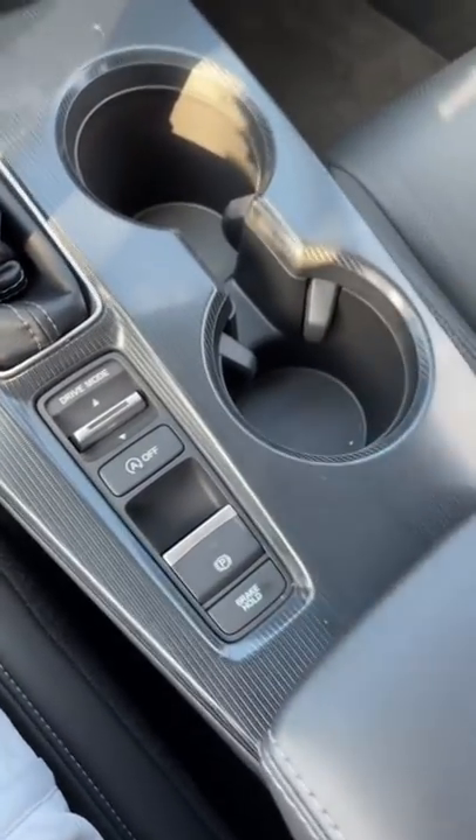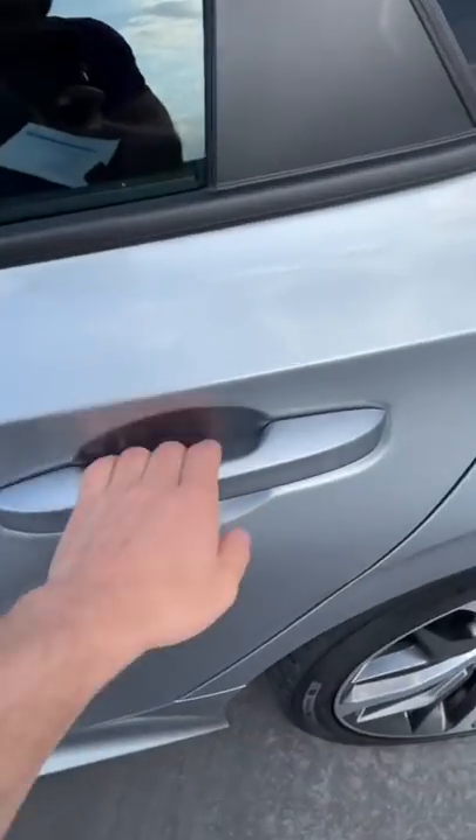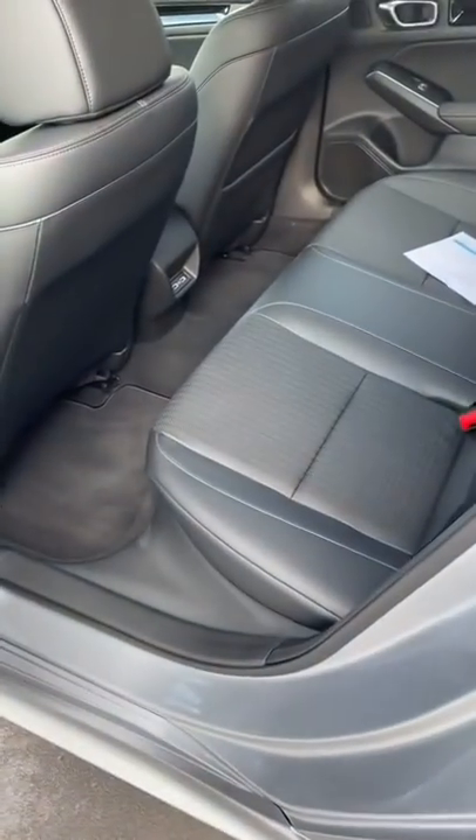If you click this button that says brake hold, you can then take your foot off the brake in traffic and it will keep the car where it is.